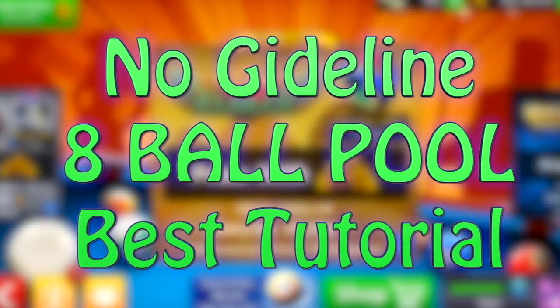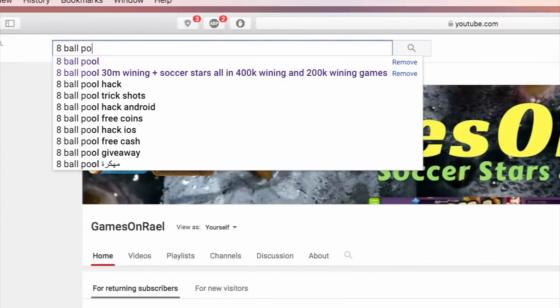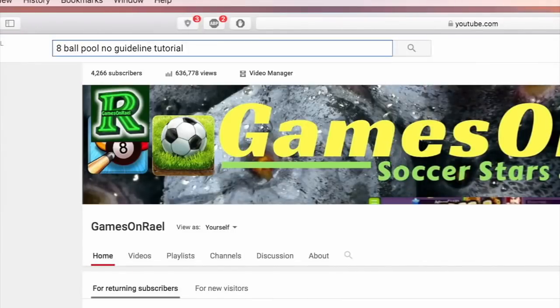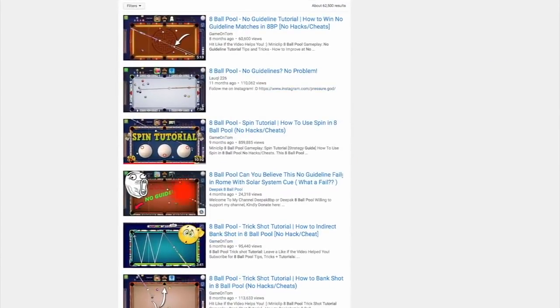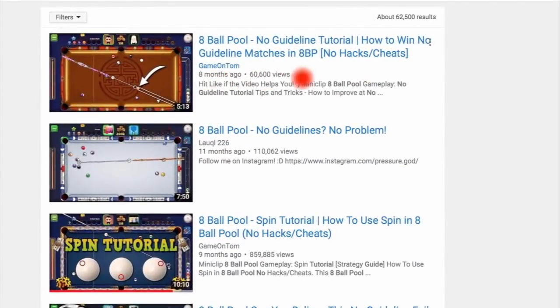Welcome back to another 8 Ball Pool video. I have a question for all of you: why, when I'm searching for '8 Ball Pool no guidelines tutorial,' the only result is Game on Thumb? I watched the entire video and I did not truly learn the secret method for how to really win with no guideline.